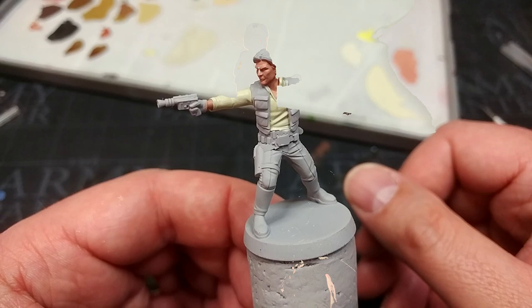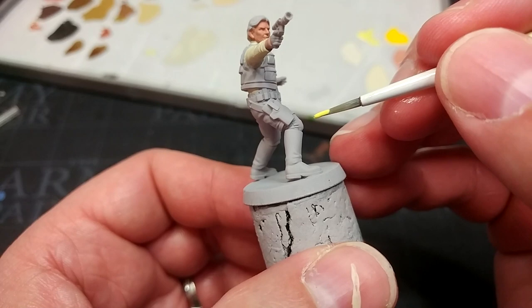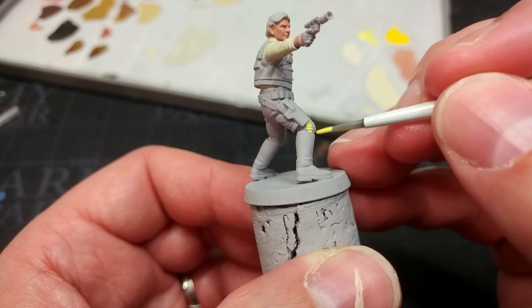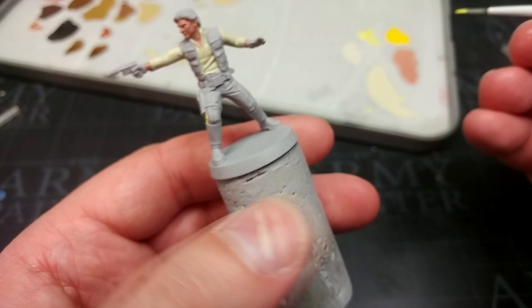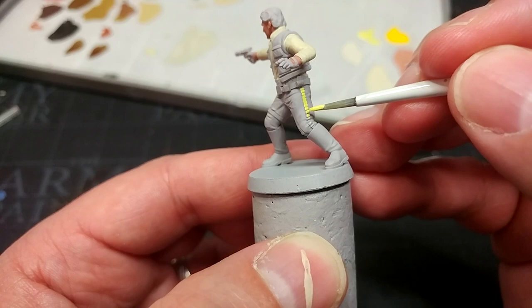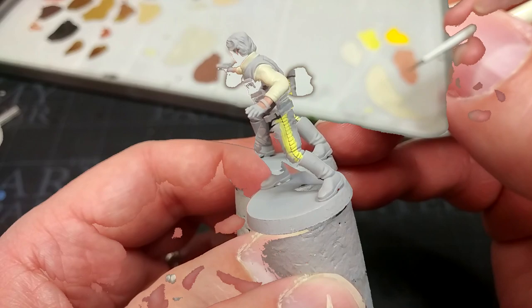Now we're picking a color generally considered a little difficult: the yellow stripe on his trousers. I'm venturing outside Citadel and using Moon Dust from The Army Painter. This covers really nicely — it doesn't matter if I get a little splash on his trousers. It's a little darker and more saturated than Dawn Yellow, and lighter and not as lurid as Flash Gitz Yellow, so once shaded I think this will look better on the trousers.